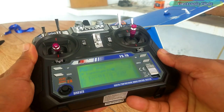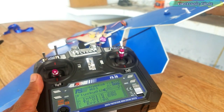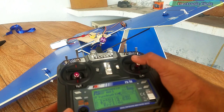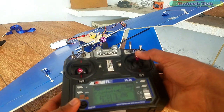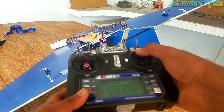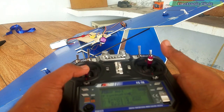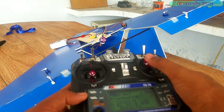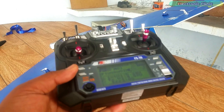Now turn on your transmitter and you can start by checking your control surfaces using the control sticks. You can see when I move the control stick up or down, I am only able to control the left side control surfaces. This is because the two servos are connected with different channels. The same thing happens when I move the control stick left and right. Channel 3 is working fine and I can control the speed of the brushless motor. The only problem is with channel 1 and channel 2, which is why the two servo motors behave in an abnormal way.